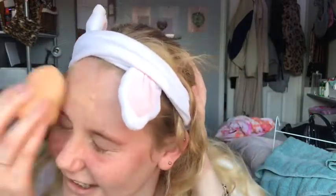Blend that in with a beauty blender all the way across. Now we've got a base on, we're gonna go in with concealer. This is the Wake Me Up concealer from Rimmel — there's not much left in it. Just put a little bit on the chin; I usually use this under my eyes but if I've got spots I'll also cover those up.